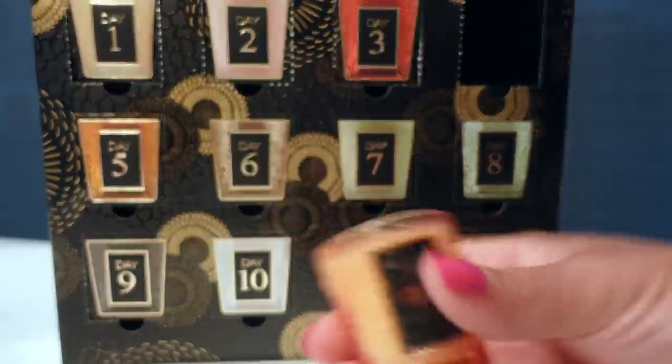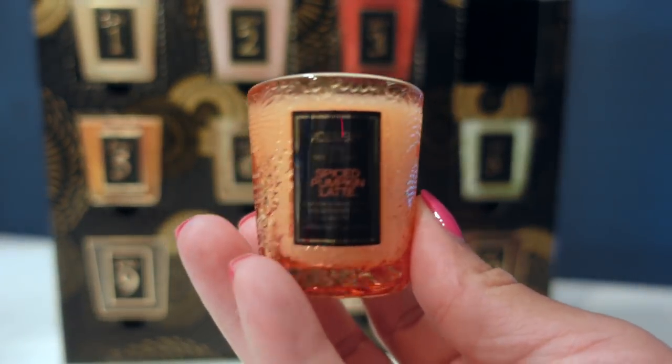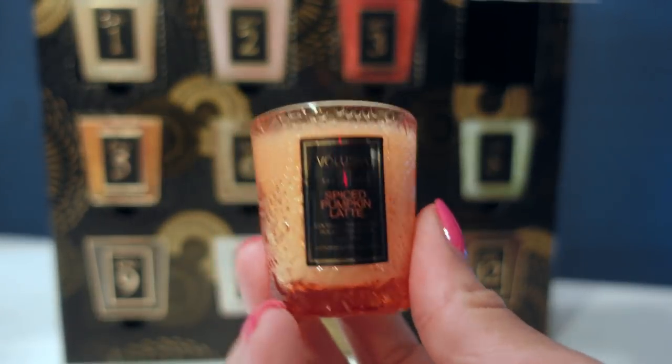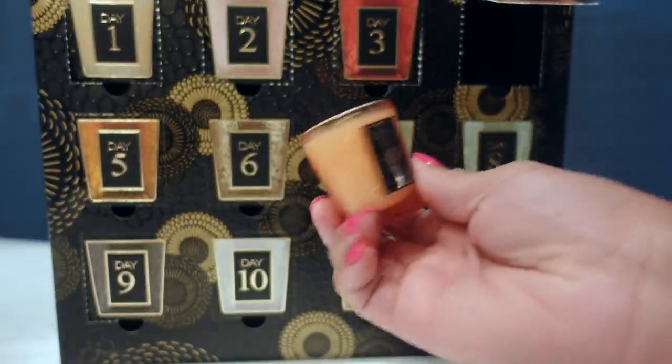Spiced pumpkin latte. It smells just like a spiced pumpkin latte — this is day four's candle.